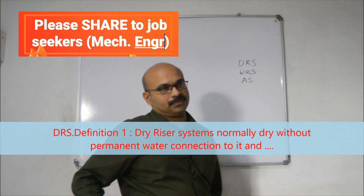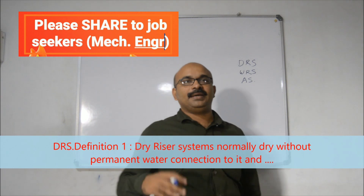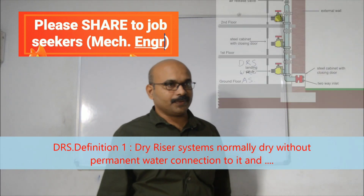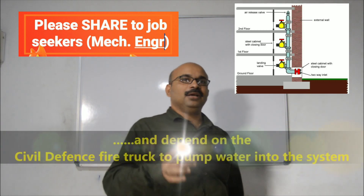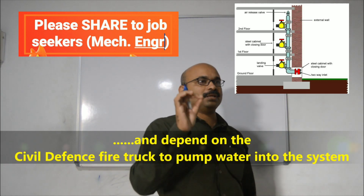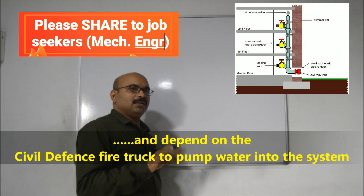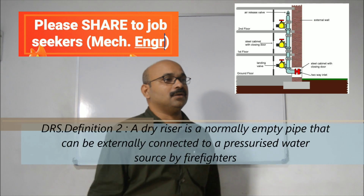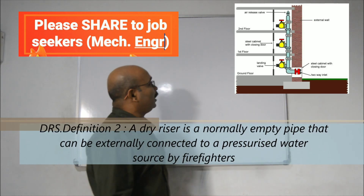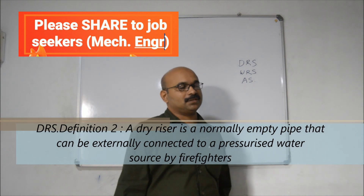This is not a water source — without a permanent water source, this is a dry riser system. This is suited to the budget of a small building with 2 to 3 floors. You can use a pipe, a hose, or a standpipe. You can use a lot of external resources. We call this DRS — Dry Riser System.